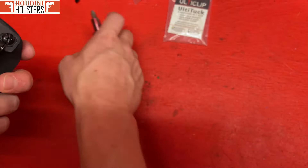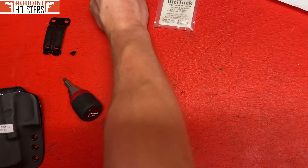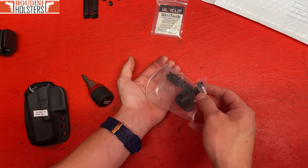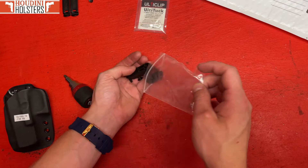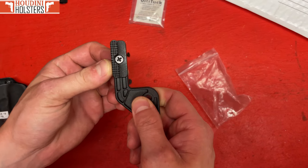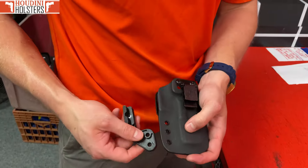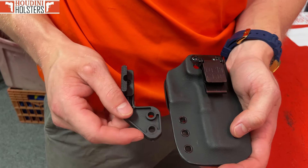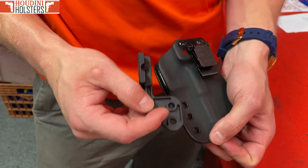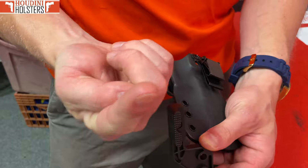Let's get on to the claw — here's how this bad boy works. Dump everything out. This here is for a right-handed claw. This claw is going to go right over top of these two rivets — you'll see everything lines up and you're good to go. The reason this claw is for right-handed is because this foot post is pushing out this way.